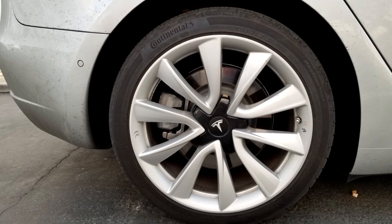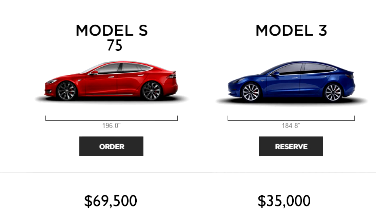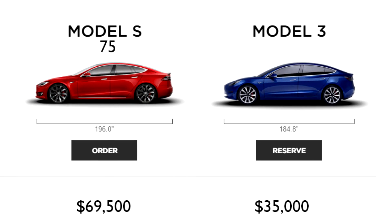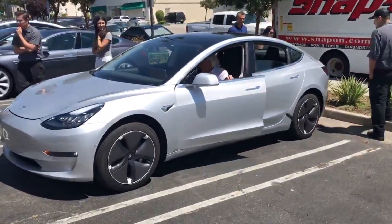Also, this alloy wheel design is actually in the document that compares the Tesla Model S versus the Model 3 — you can see it right here. The other alloy wheel design, which is referred to as the aero design, has been spotted quite often.